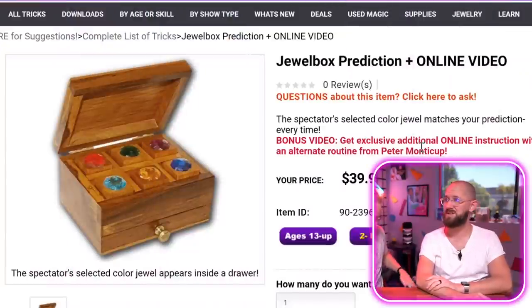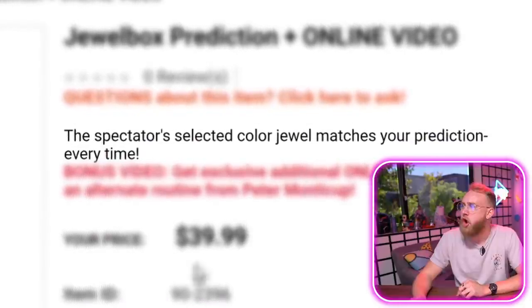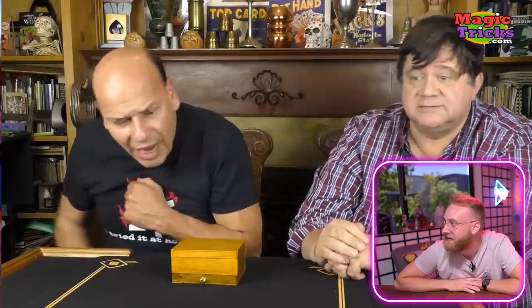Jewel box prediction plus online video. The spectator's selected colored jewel matches your prediction every time. Let's go ahead and take a look at the video to see how it works. I'm gonna turn away — you can turn the box and remove one of those and put it in your hand so I can't see it. 3,500 people here tonight — me and my makeup channel. Is it safe for me to turn around? He turns around and asks: the green or the emerald? The emerald. What's the point if you show them right now?